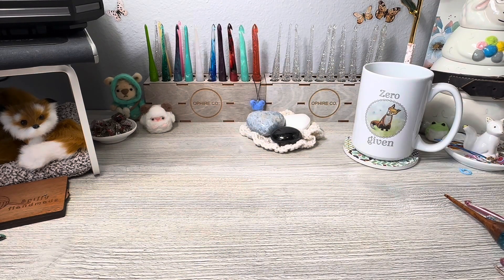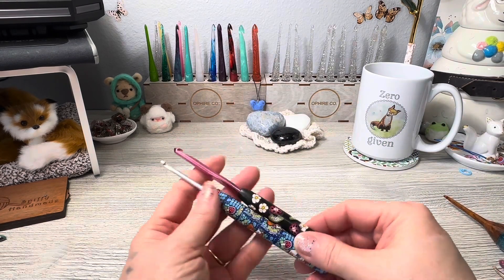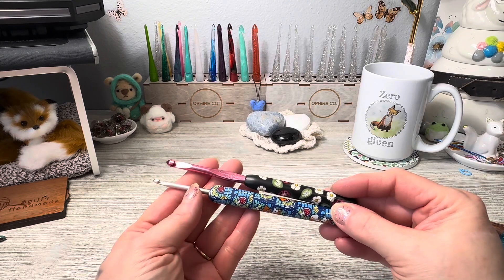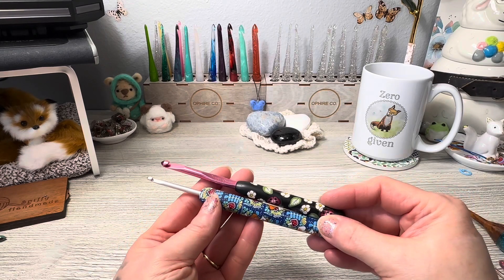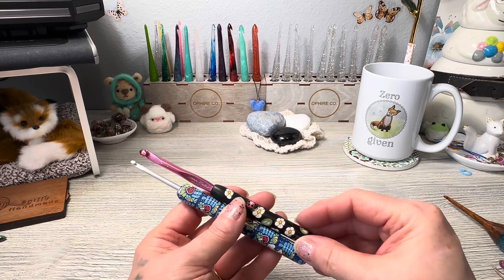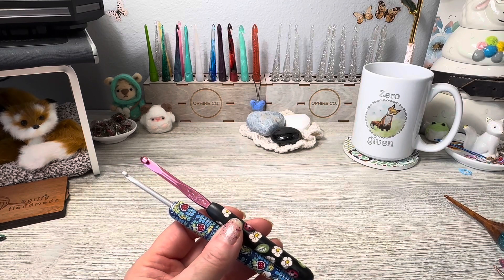And then there is this style — I purchased both of these on Etsy and they are polymer clay handles with metal heads. So there are a lot of different styles of metal head hooks, and that's something I've used since I began crocheting.